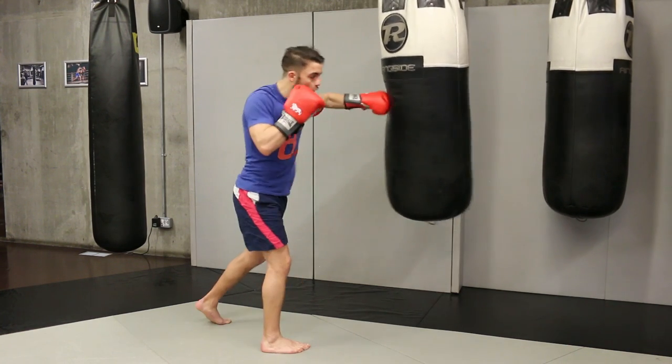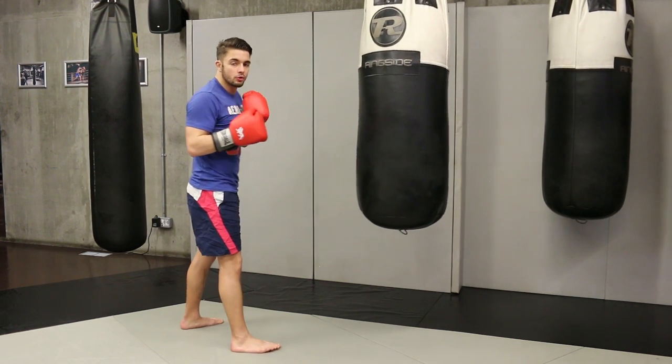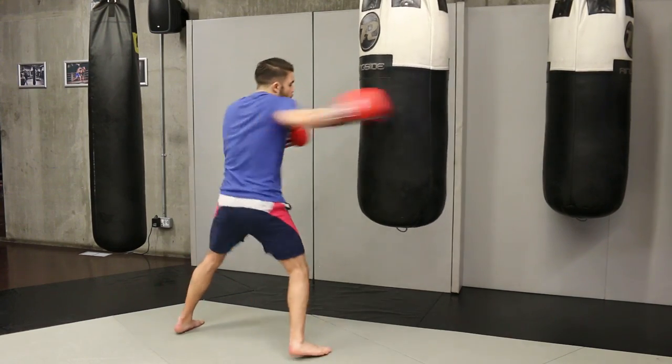One, two, three, four. That's the hard one. So if I show you how it's going to be done, this is how it's done. You stand in and then one, two, three, four.